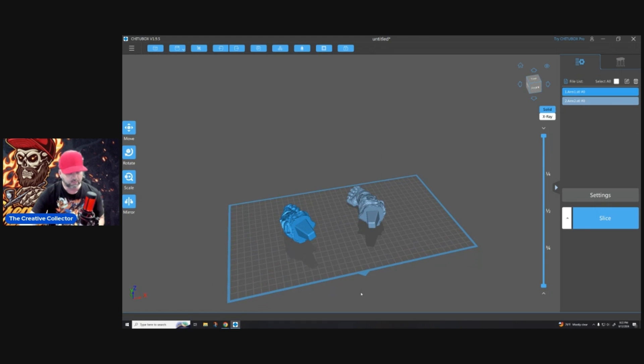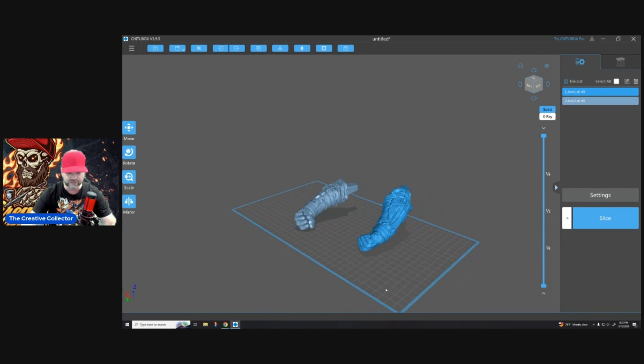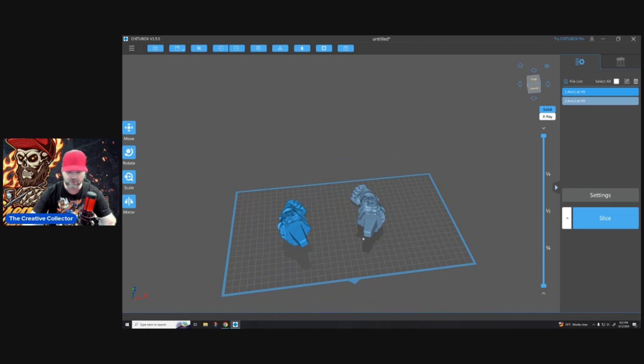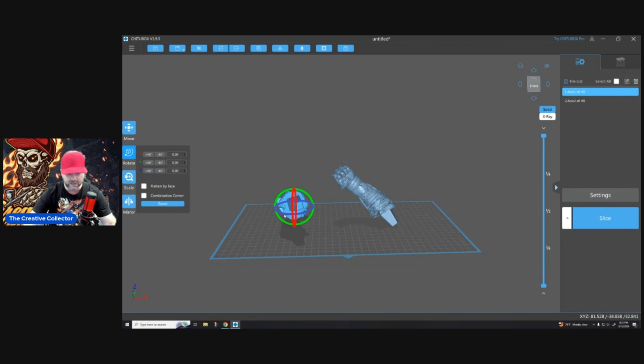Number four: print it like you meant it. Slow down — you're not in a race. There is absolutely no need to print at warp speed. I refuse to speed print because you're going to lose details and face all kinds of problems with nodding and shifting on your prints. I want to get a good quality print. Here we have a couple of arms from my Captain America model. What most people would do is print these somewhat flat, bending them slightly because they want to get the print done quickly.